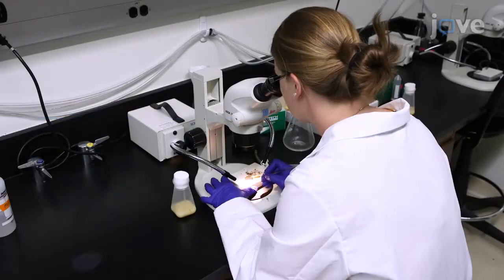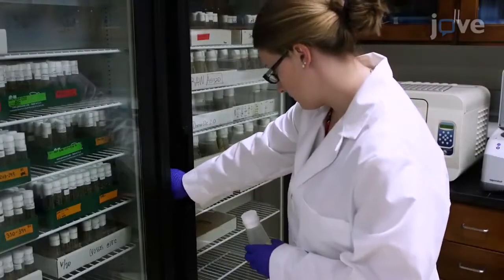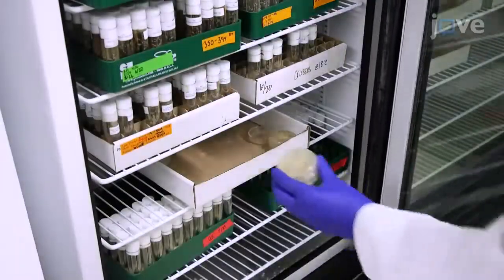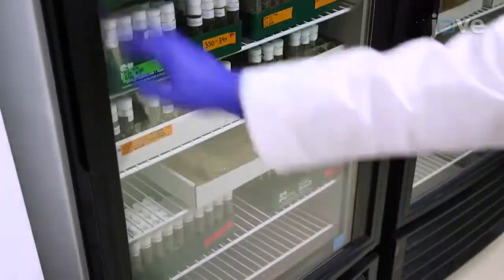For embryo collection, place a minimum of 50 virgin females with 20 to 25 males per bottle with cornmeal agar food and incubate these flies for one to two days before beginning the collections. The day before the collection, warm apple juice agar plates at 25 degrees Celsius overnight.